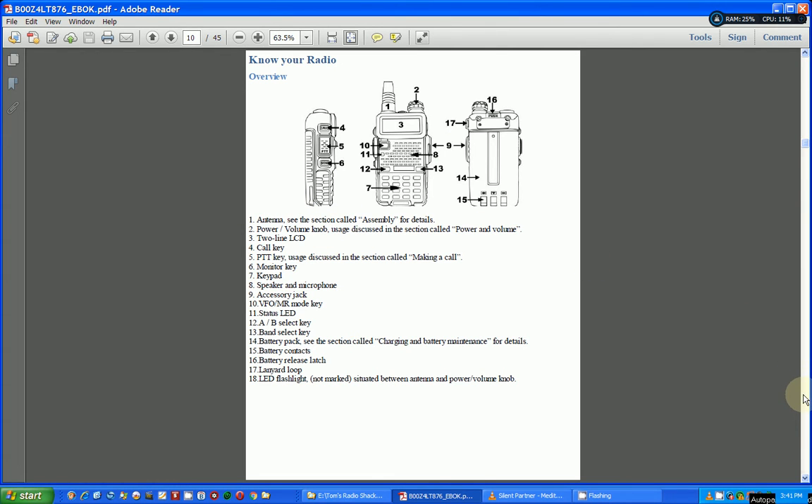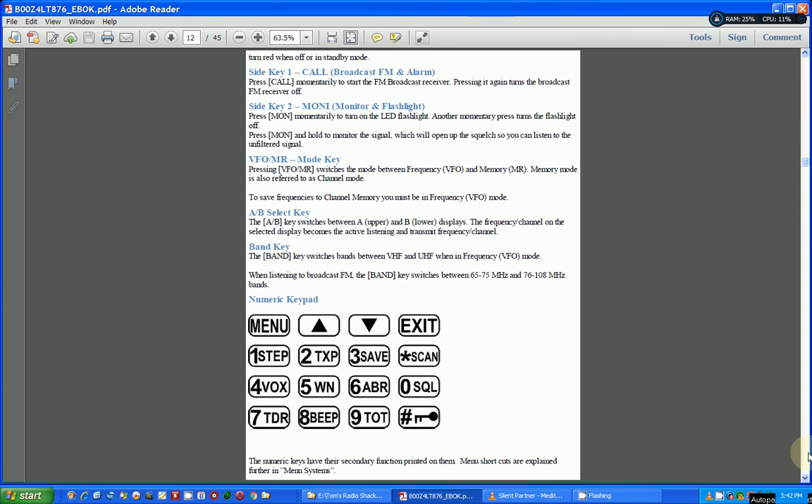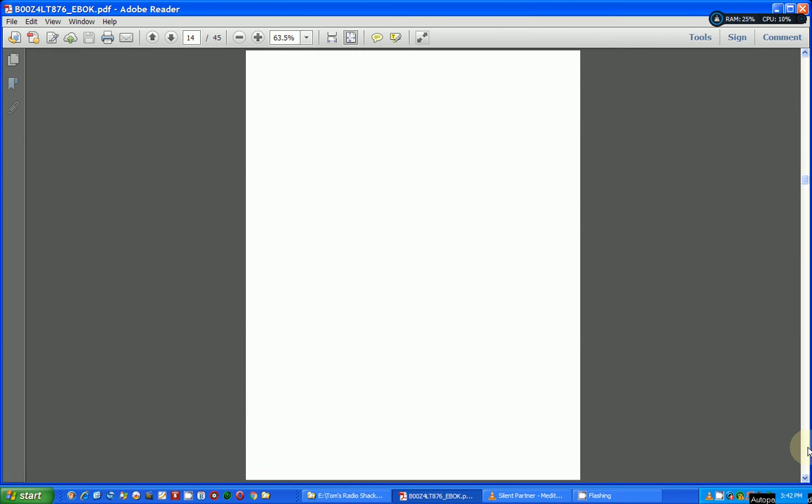Here's a quick illustration of all the buttons — nothing really new there. And here's a breakdown of all the things that appear on the display. I don't think this shows up in the normal manual that comes with the radio. It explains what all these indicators are trying to tell you, and it goes through each one. He also gives you a breakdown of the numeric keypad and what all the buttons do — some of them are multi-function.